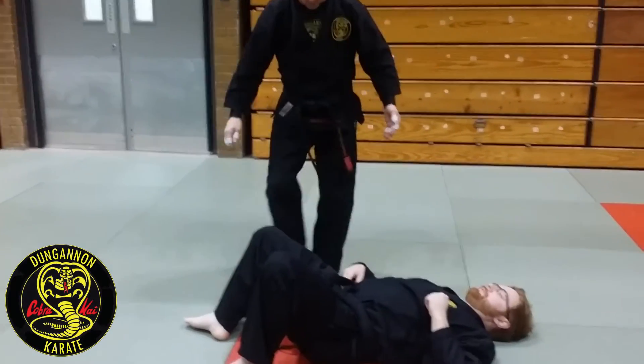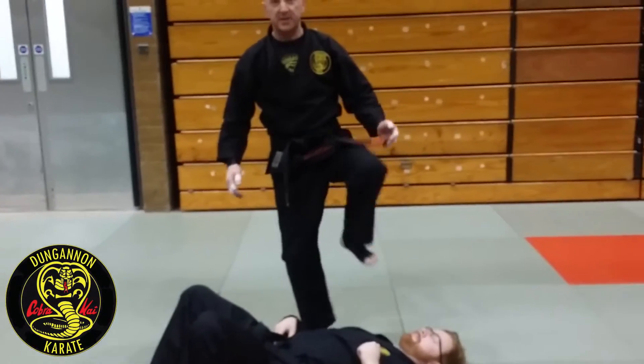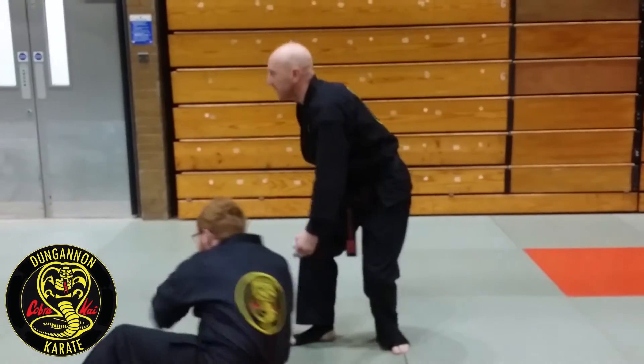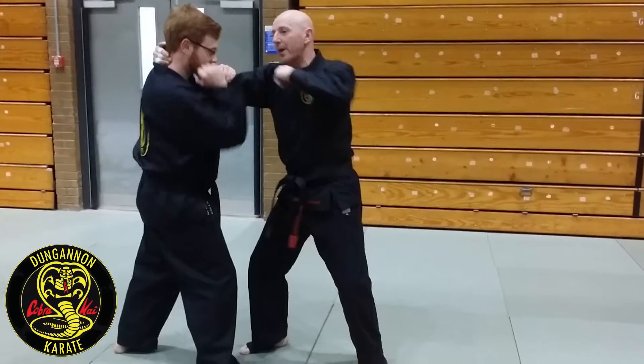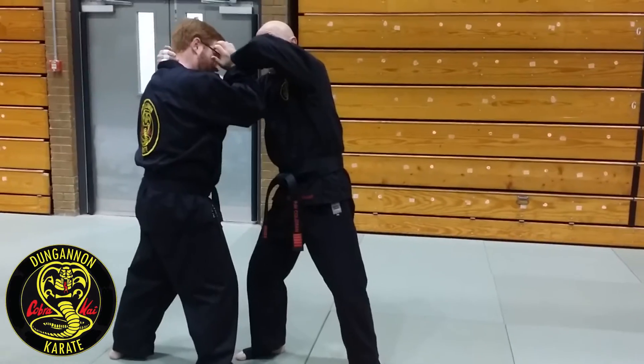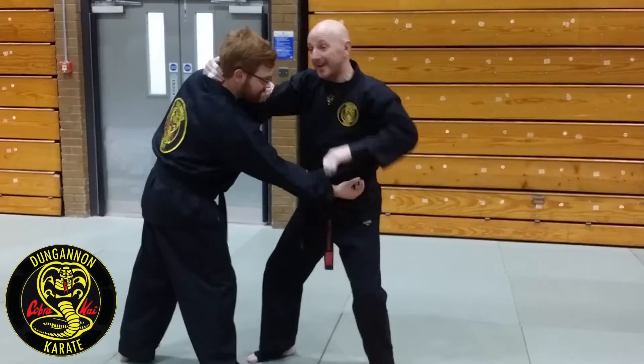The next move in the cadda is this cross step into here, which is actually your stump. Let's do that again. So, when I went for that elbow strike, maybe he brings that hand up and I strip it and I hit it again.